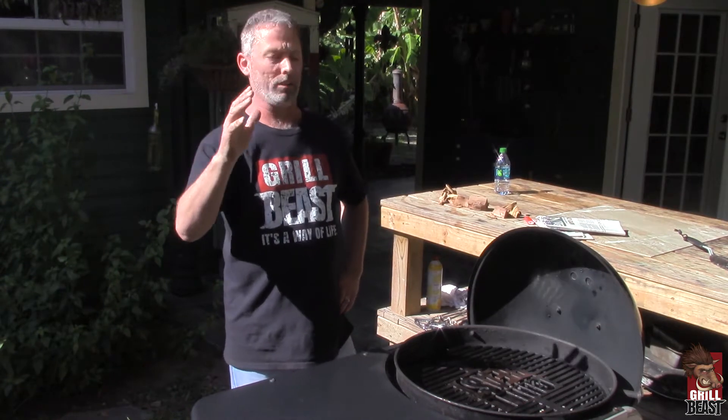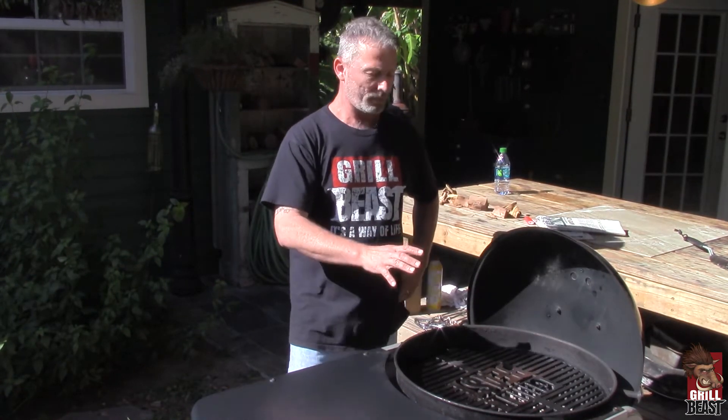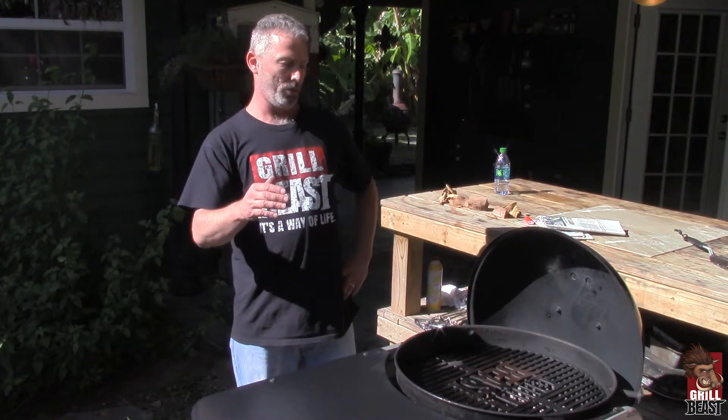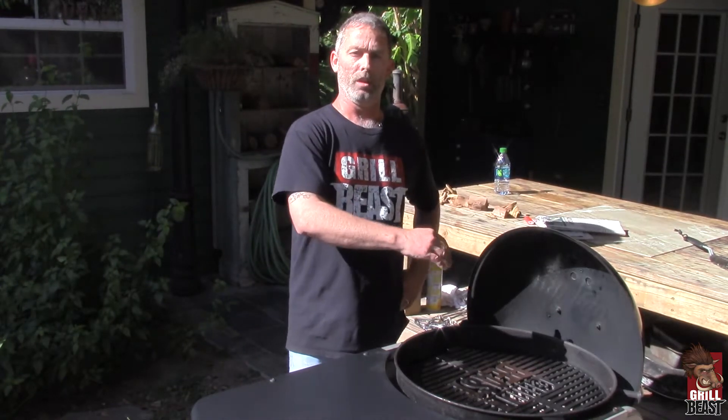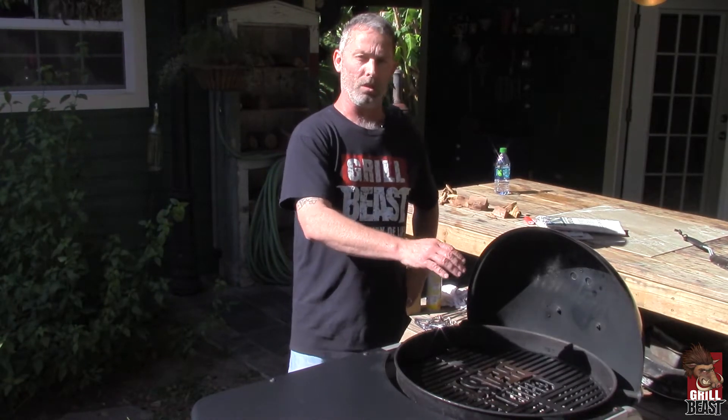My name is Dave Johnson with Grill Beast. One of the big questions we get is how can you use a regular kettle grill as a smoker? The way you do that, you have to be able to control the burn of your charcoal. And one of the best ways to do it is to use what's called the snake method.